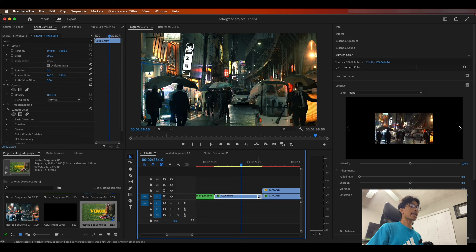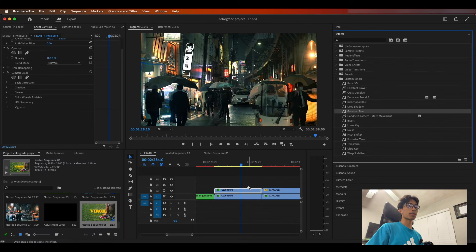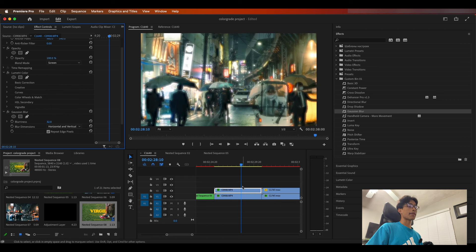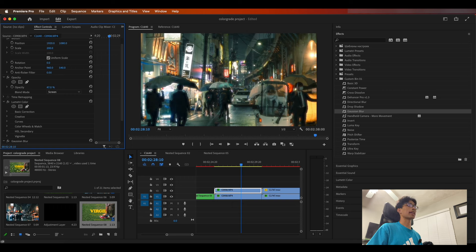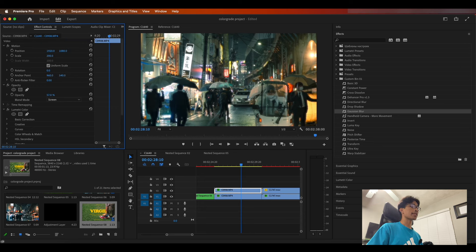Now we're going to add our bloom from scratch. Hold Option or Alt and duplicate your video layer, dragging a copy above it. Go to your effects, search for Gaussian Blur, and drag it to your top layer. Increase the blurriness to about 32. Then change the blending mode to Screen — boom, voila, we have a nice very glowing scene. I'm going to decrease the opacity to about 47-50%, and also decrease the blurriness to about 20%, to make the glow more subtle.